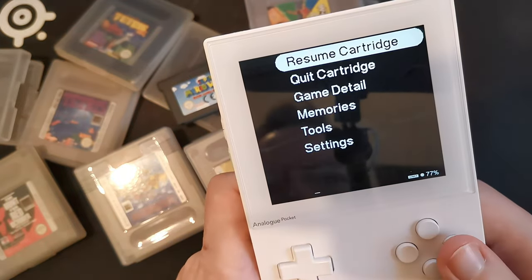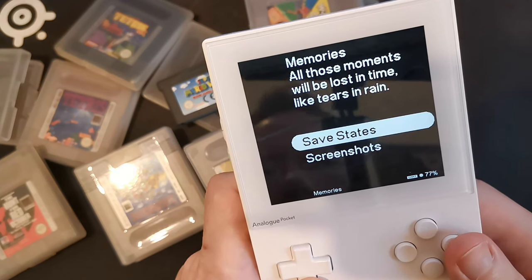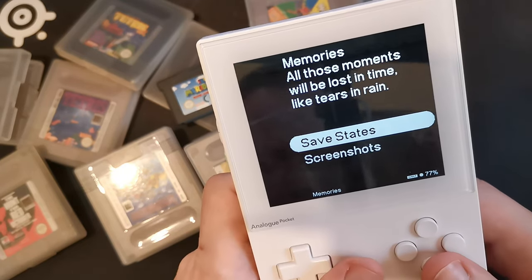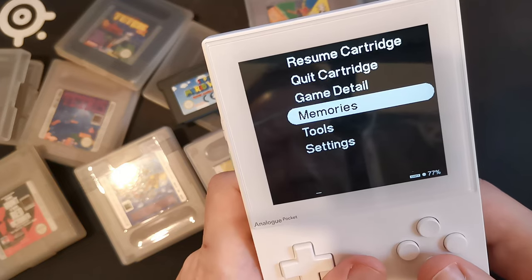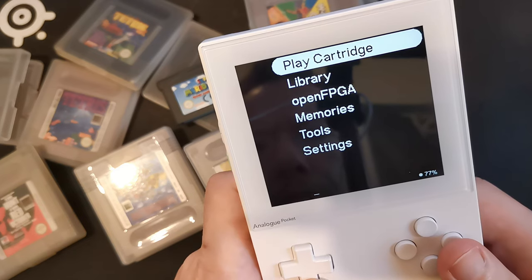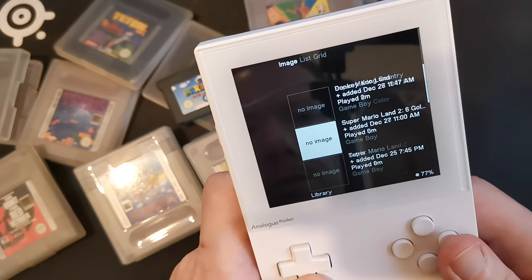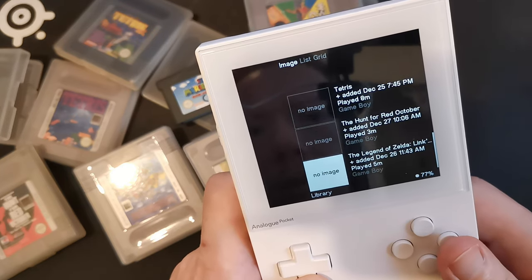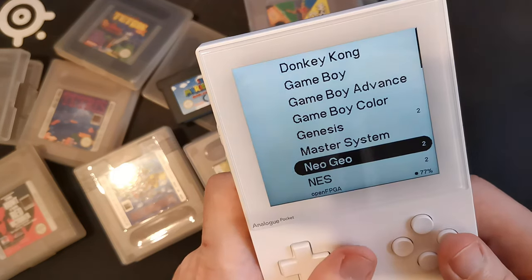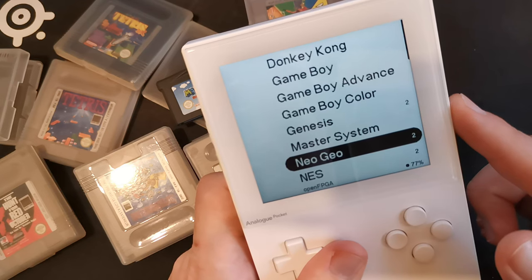So let's jump to something else. When you play a cartridge like this, you can come back to it or use the save states — I showed that in a previous video. The idea now is to show you the different options we have. Library allows you to modify things; I will not spend time on this right now.